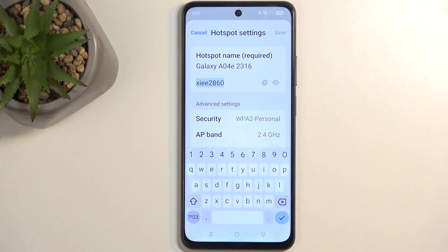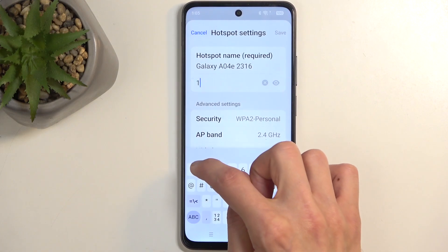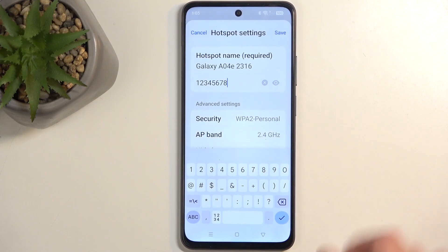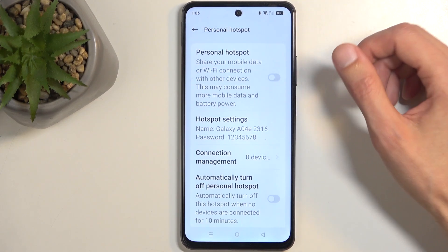It automatically will select a password right here. So we're just going to remove it and set up our own new password, which will need to have at least eight characters in length — letters, numbers, doesn't really matter. Click on save to change the password.